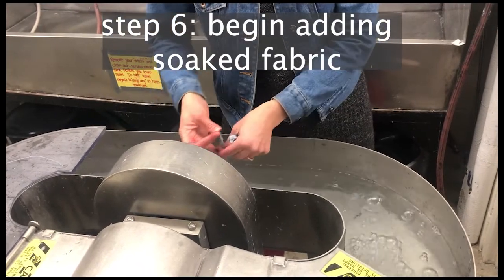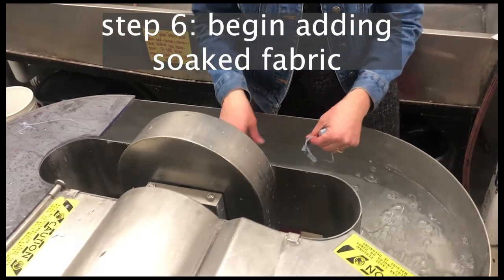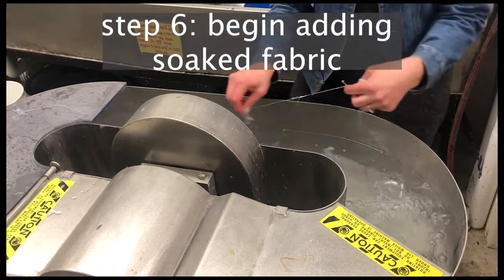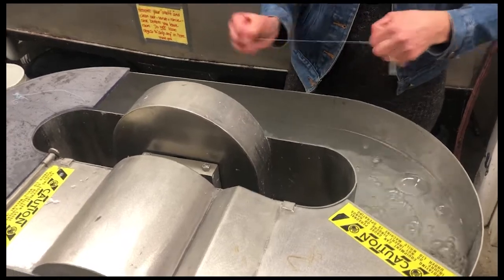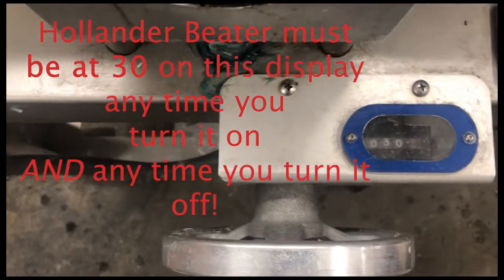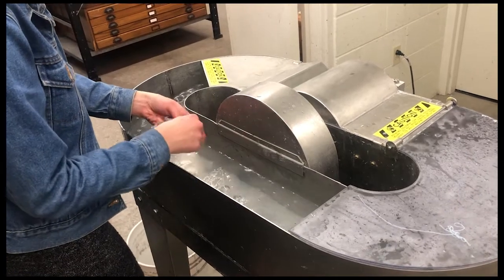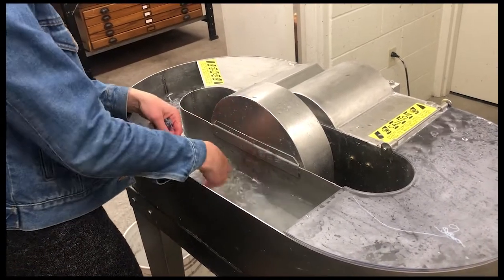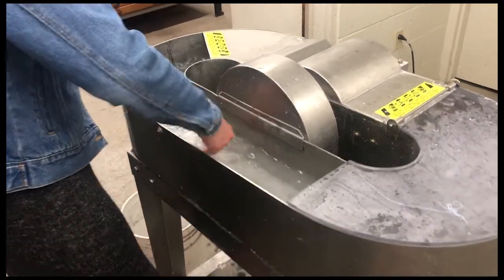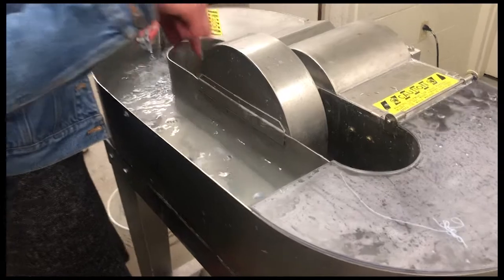We decided it was clean enough, so here I'm adding the one-inch pre-soaked fabric scraps into the beater as it's running. It's important that the Hollander beater is raised up to the setting of 30 when you start it, and that you turn it on before adding components. I'm adding one piece at a time, making sure they aren't clumping, and tearing any long threads shorter so they don't get wrapped around the mechanism.